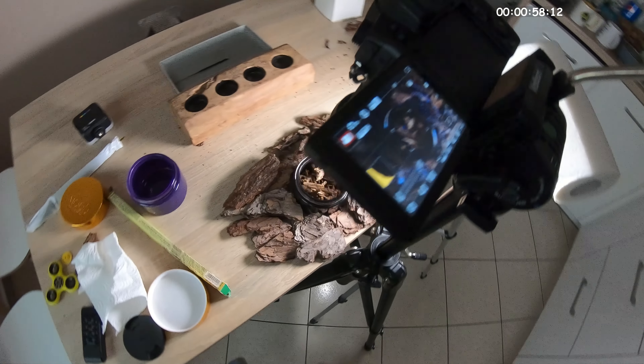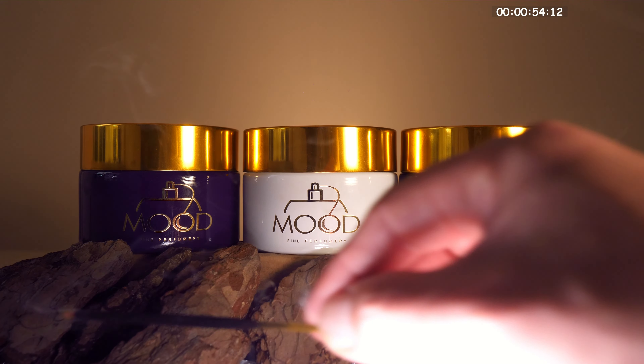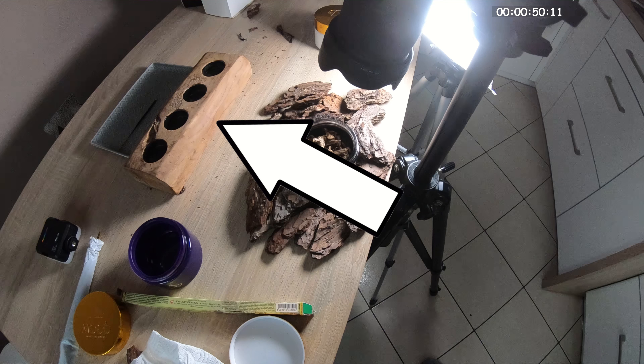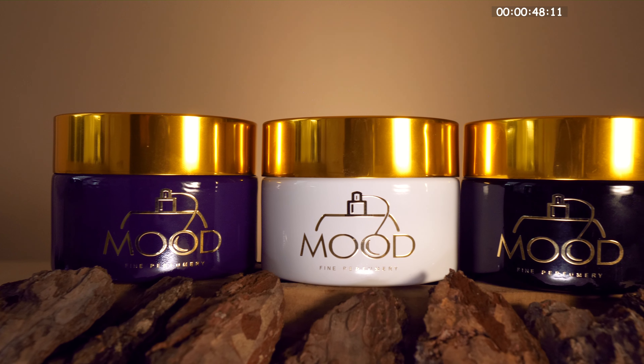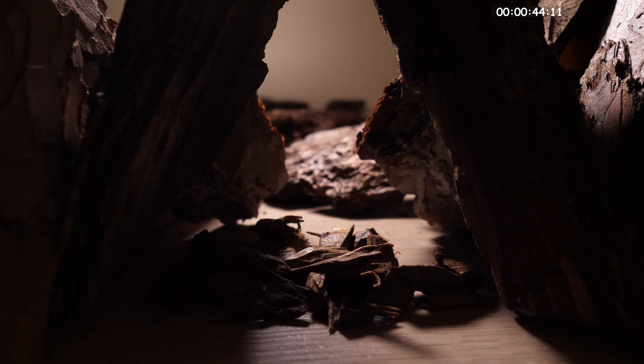All the scenes were recorded on the kitchen table. To create a background around the products I used bark, and in some scenes incense sticks to create smoke. A wooden candlestick was very helpful to put the products higher. Bark was also used as a platform for products and for creating a wooden cake.